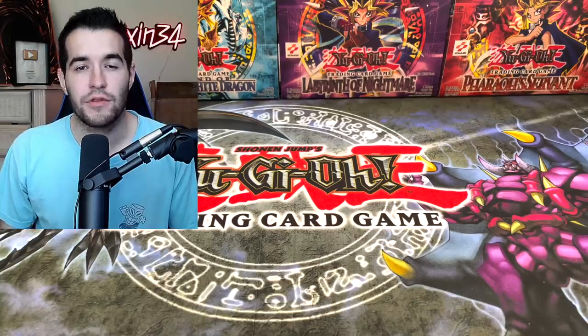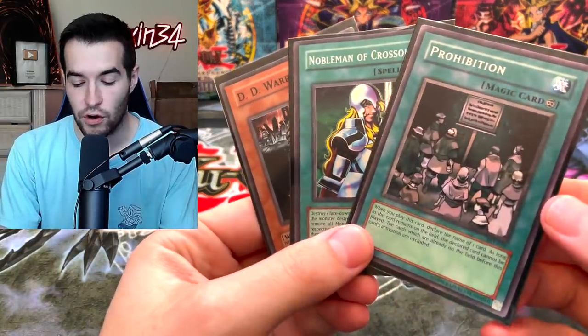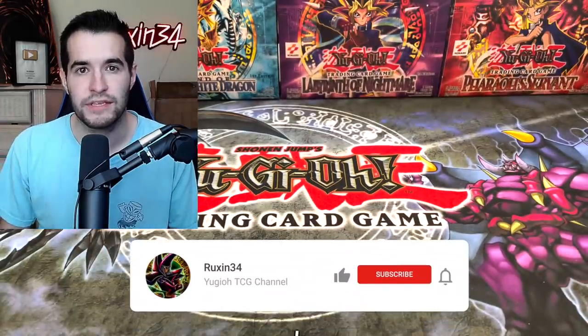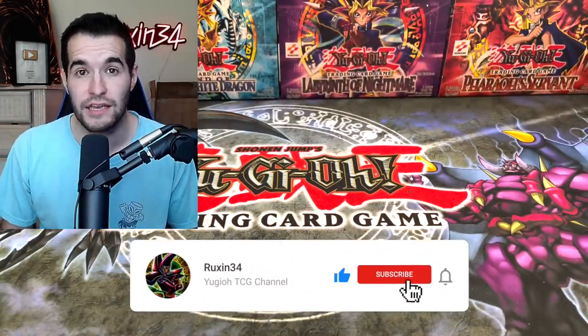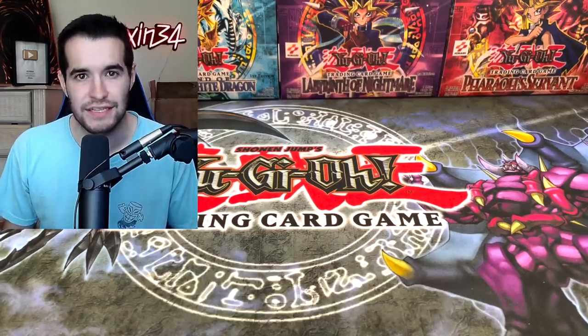Today we are opening another package that I have no idea what is inside. What's up guys, we're back with another epic opening, but first we do have a quick giveaway. I'll be giving away these three cards. All you have to do is like this video, be subscribed, and let me know what you think is in the package. I know it's from the Yu-Gi-Oh Rookie, but he didn't tell me what's inside, so let's get into it.